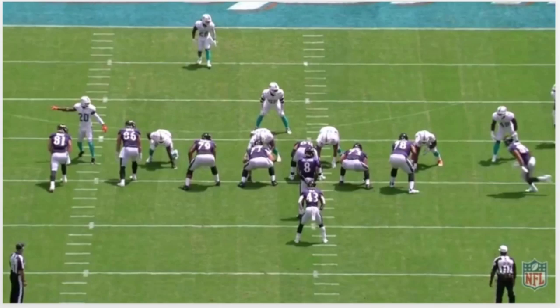The first play we're gonna look at is what I call a buck sweep run by Justice Hill. You're gonna get this guy coming in motion — not gonna really draw that up. You'll see him coming in motion trying to create leverage on this left side. You're gonna get Boyle down-blocking on this guy right here, and Hurst is gonna down-block on this guy right here.